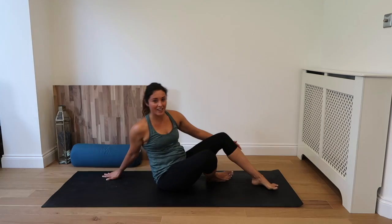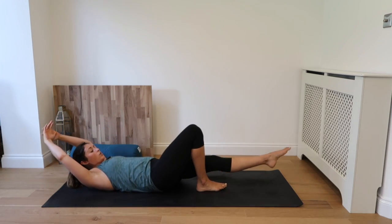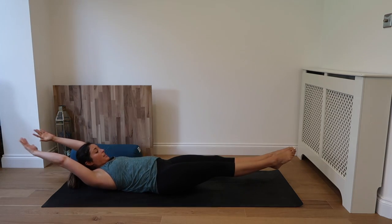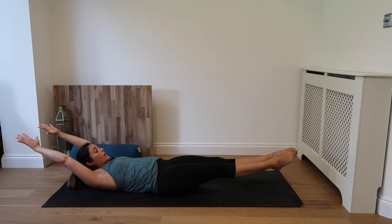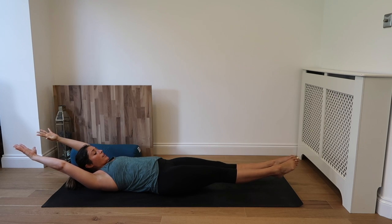Well done. Alright, back to our backs again. Low hollow body — legs come out, hands are extended, and squeeze. Drawing the belly button up and in. Inhale. Exhale. Breathing, working through that core. Inhale. Exhale.